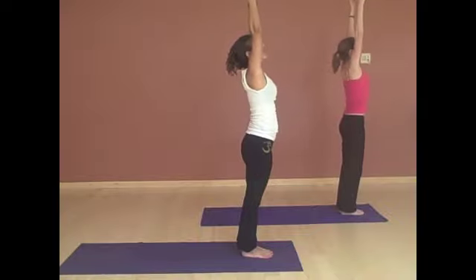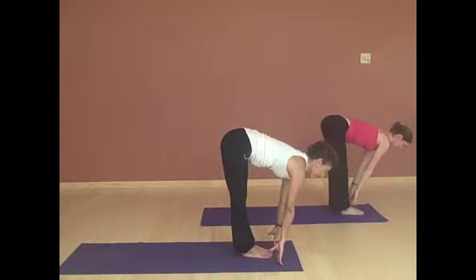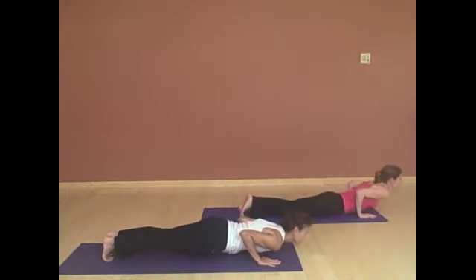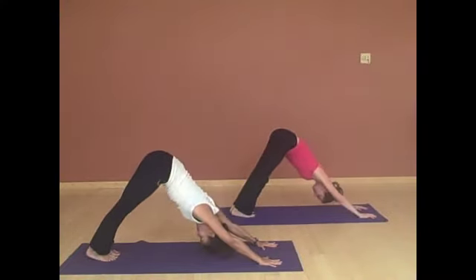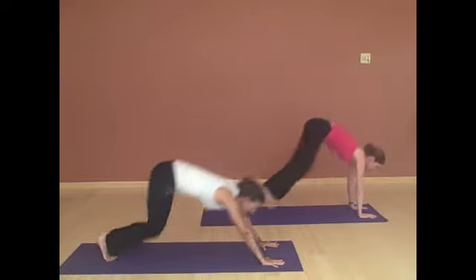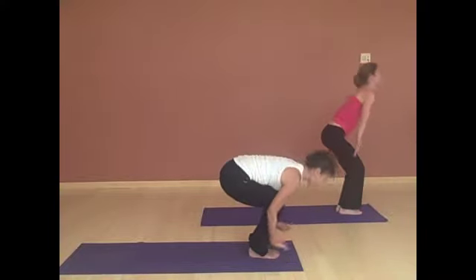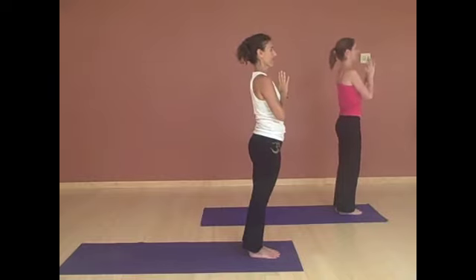Inhale, stretching up tall, reaching up tall. And folding forward, flat back. Lengthen through your spine. Walk or jump back to plank. Lower down. Chaturanga. Inhaling, up dog. Exhaling, down dog. Breathe here in down dog — full deep breath. And on your next exhalation, bringing your belly towards your thighs. And then walking or jumping forward. Inhaling, looking up. And exhale, fold. Inhale, reach all the way up, stretching up long. And exhaling, bringing your hands to your heart.